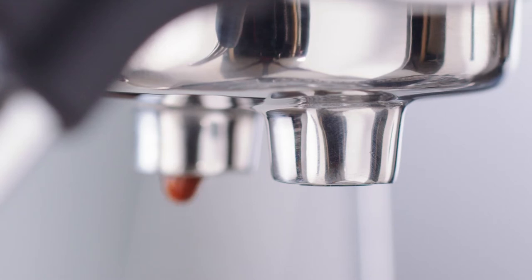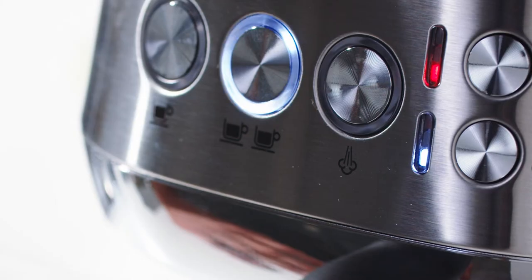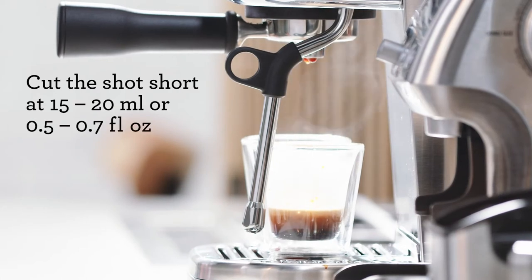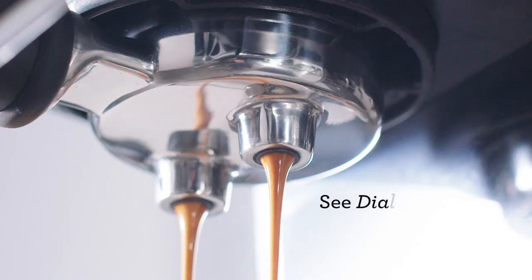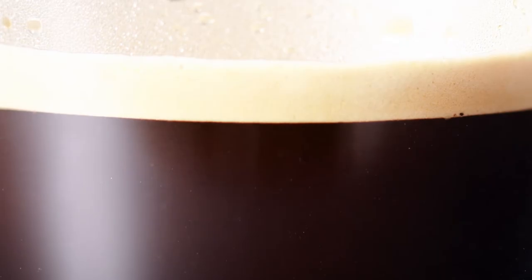Espresso should drop from the spouts at around eight to ten seconds. Now we're going to create our ristretto by cutting our shot short to around 15 to 20 seconds, giving us around 15 to 20 mils or 0.5 to 0.7 fluid ounces of intense flavorful coffee. What we're looking for is an extraction flow that looks like warm honey and a crema topping pure black coffee.